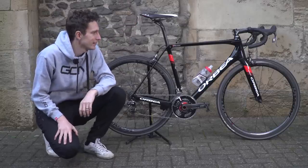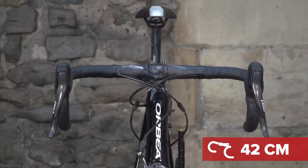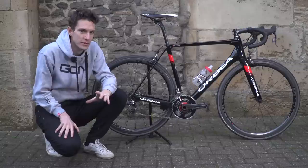I'm quite chuffed about that, it has to be said. The handlebars are relatively narrow 42cm wide bars, and I say they're relatively narrow because FSA's bars somehow always come up a little bit on the narrower side.